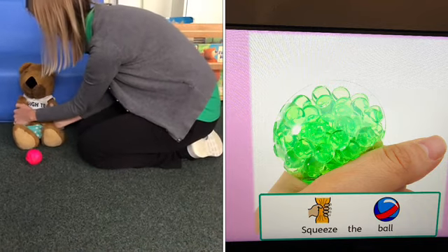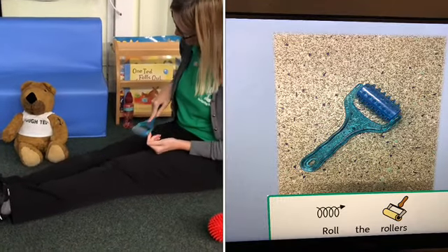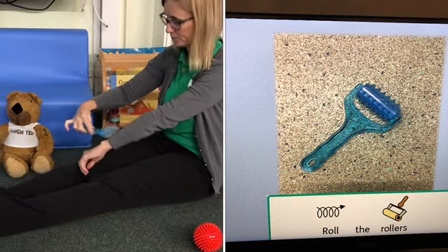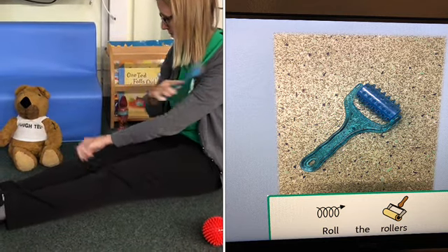Next, rollers or a textured ball. Roll it over your child's body, arms and legs, and then encourage them to do the same.